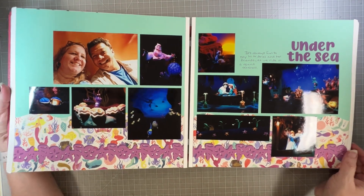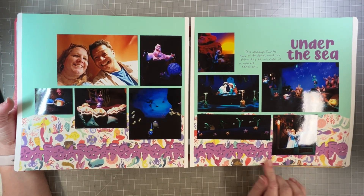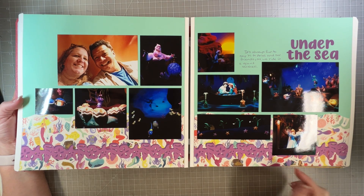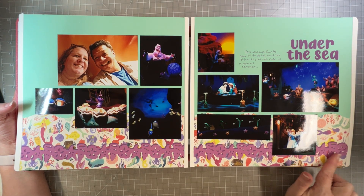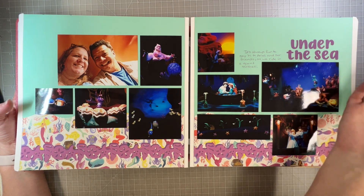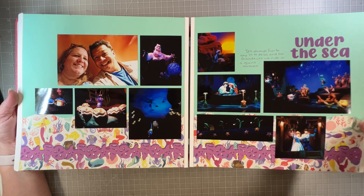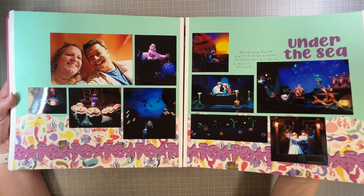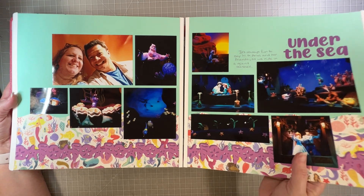Under the Sea — Little Mermaid. I'm trying to use up papers and stuff I've been accumulating for years; a lot of this is not CM. The seashells border maker cartridge is CM, so that kind of worked together. And again, that Chicken Pie font — I don't have to think about what font to use. I just use the same font, which makes it a lot faster to cut all my titles with the Silhouette.